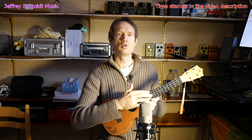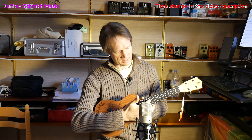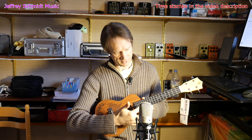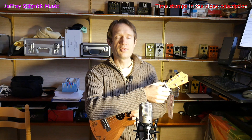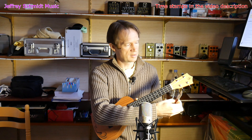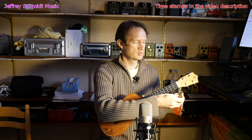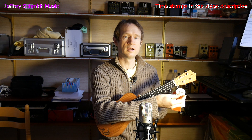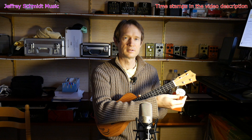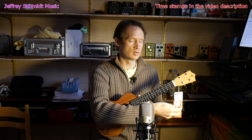The ukulele has 18 frets, with inlays on the 5th, 7th, 10th, 12th, and 15th frets. The width of the nut is 38 millimeters. We see here that it has a new bone nut, which is nice. It also comes with Aquila strings, which is also nice at this price point to have name brand strings on the ukulele.